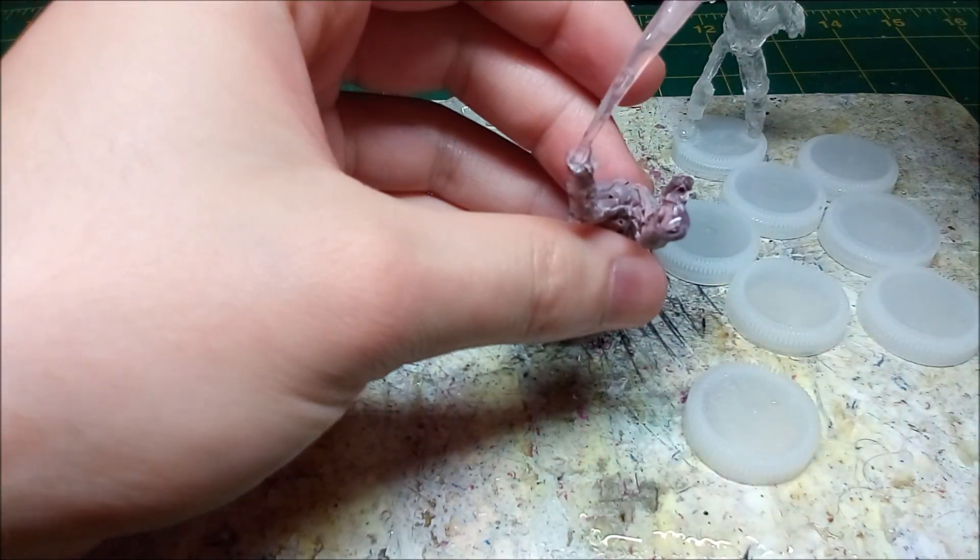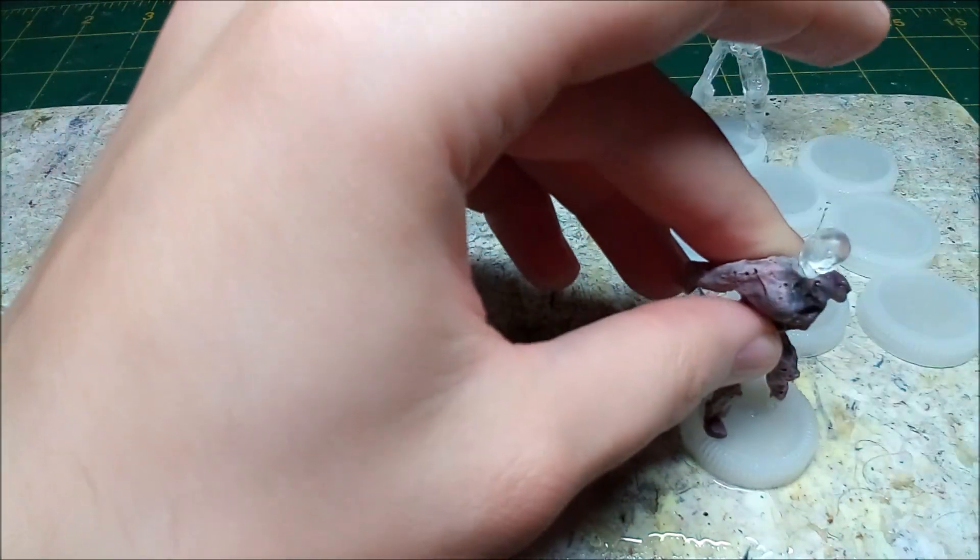After I finish my repairs I glue the minis to the bases. My homemade activator helps me get through the dozen or so minis in a reasonable amount of time.